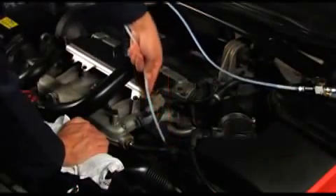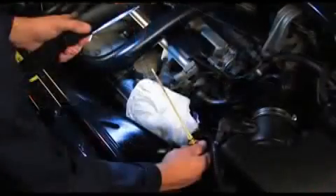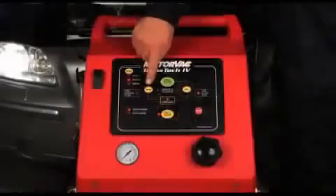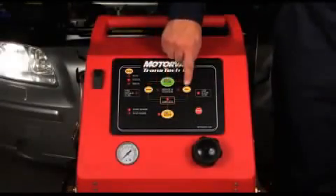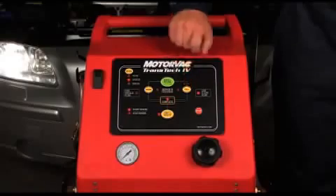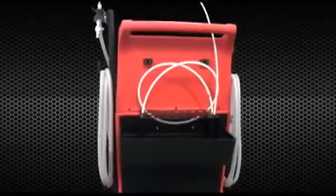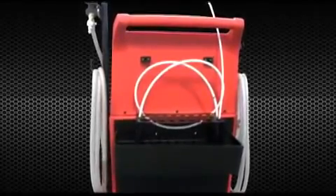With the vehicle running, remove the dipstick adapter from the dipstick tube and check the ATF level. If required, reinsert the dipstick adapter and press the drain or fill buttons to add or remove the ATF to the required level. Remove the dipstick adapter and store it on the Transtech 4 adapter sorter, allowing any additional ATF in the wand to drain into the adapter tray.